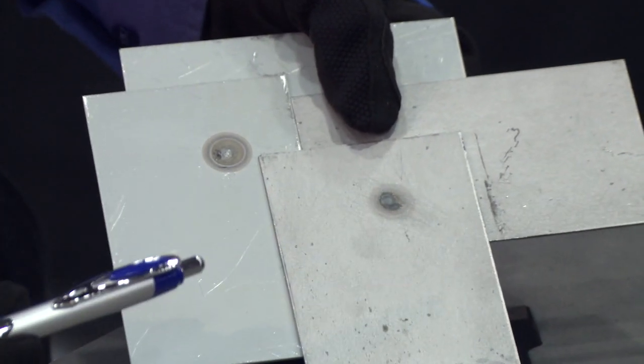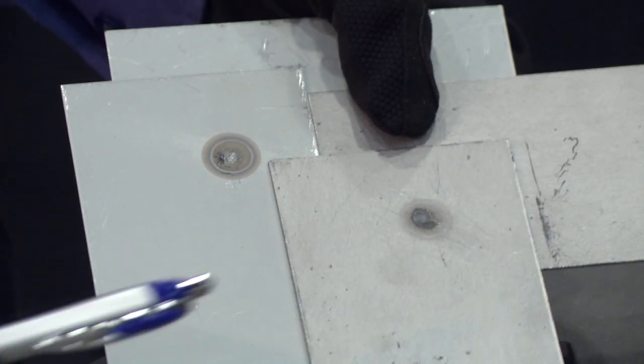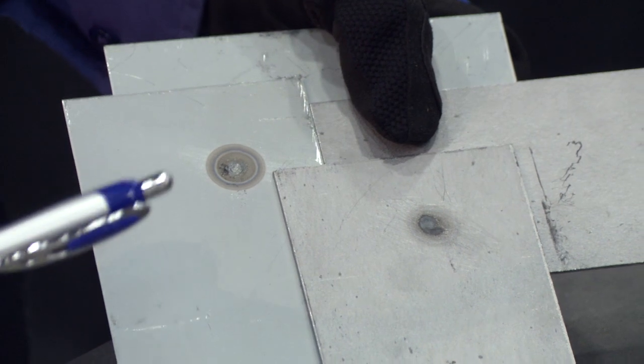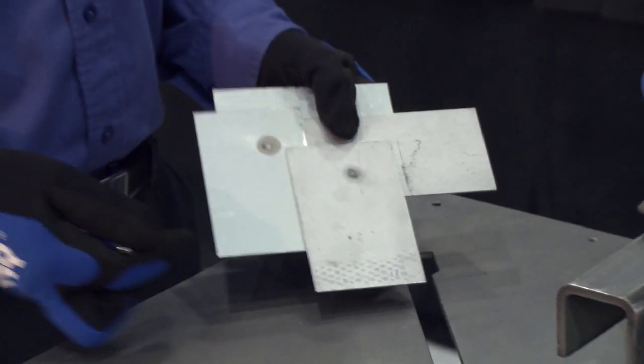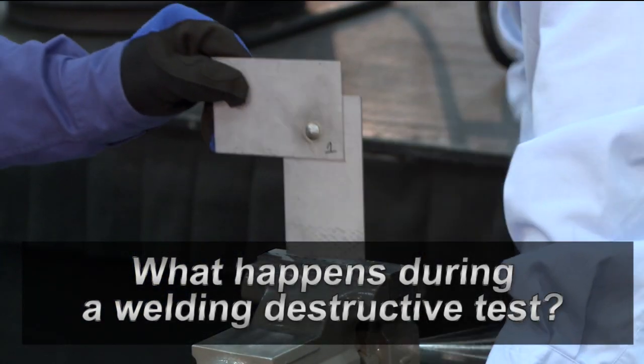We don't have the option of seeing the backside of the weld in a repair process a lot of the time, because this could be inside of a frame rail and we might not be able to see that. The interesting thing about these two welds is I kept the welder settings exactly the same for both. All I did is change the way I welded it — one I welded on the outside and the other one I did a little more concentration on the inside. So Rene, let's destructive test these and see what happens.